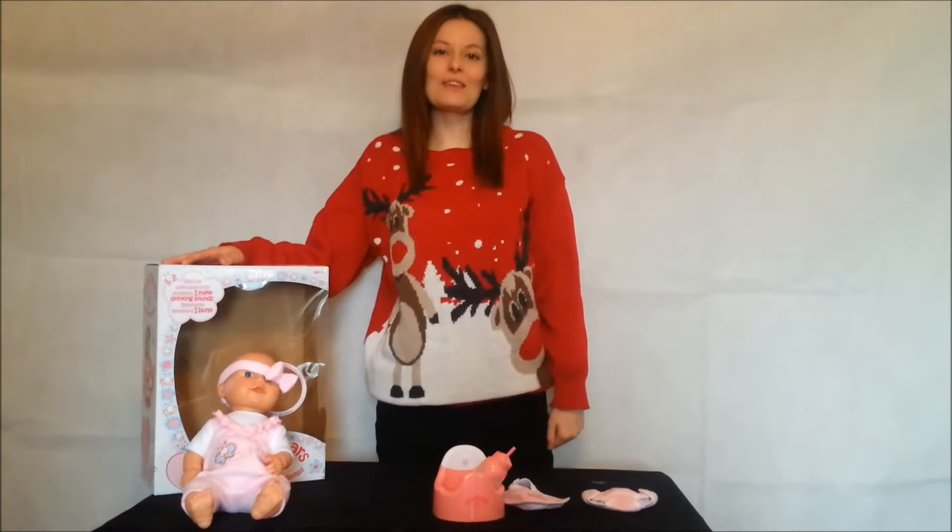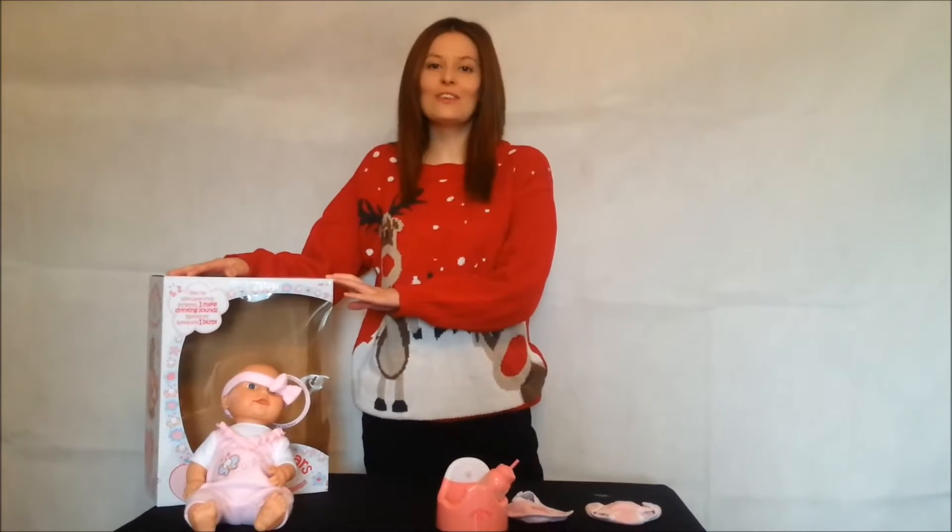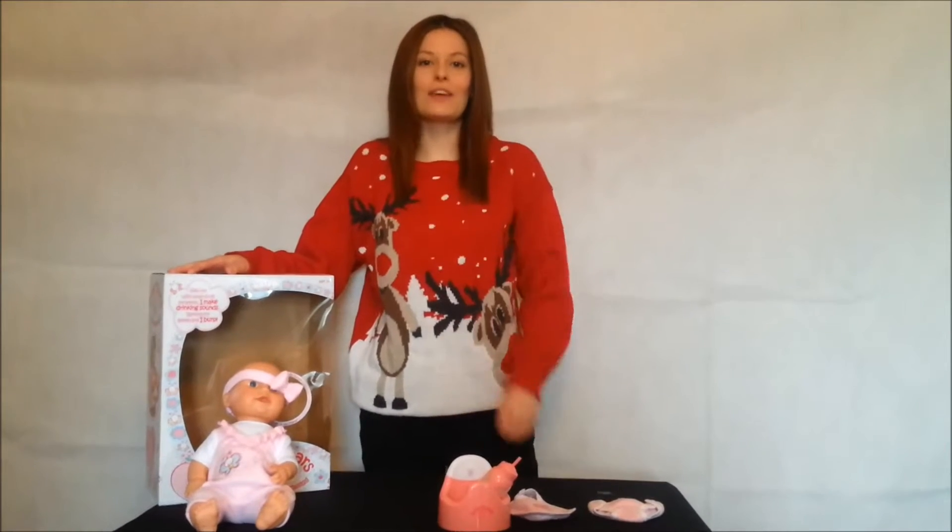Hi everyone, welcome back to underthechristmastree.co.uk's YouTube channel. For those of you who don't know, I'm Katie and I'm back with another demonstration.